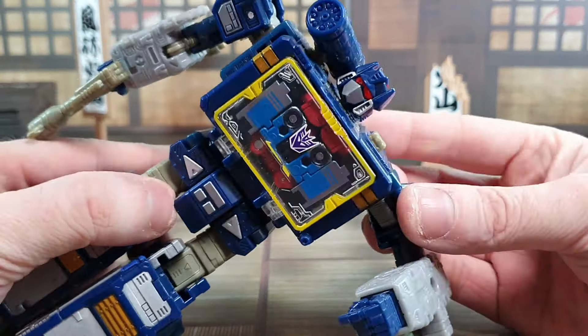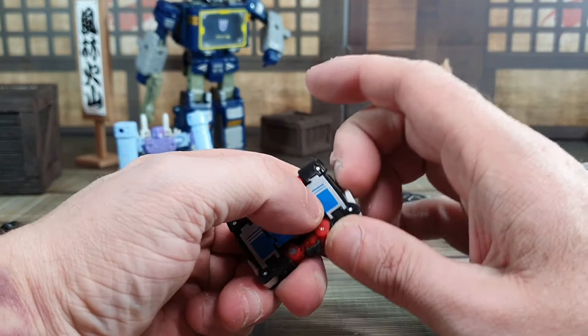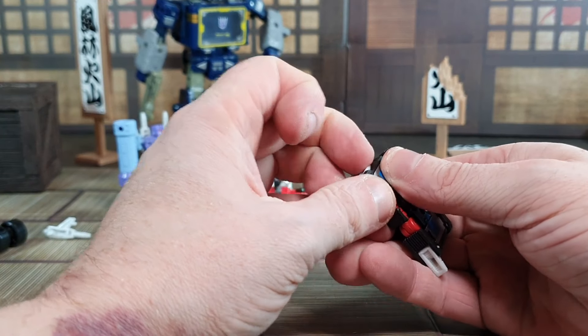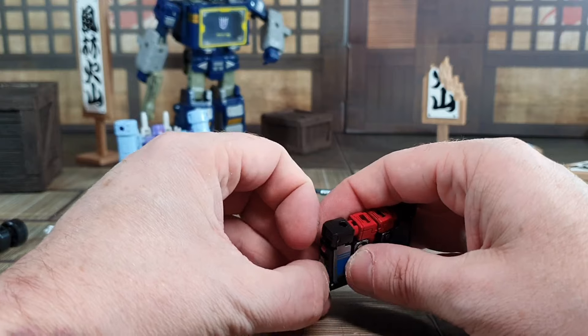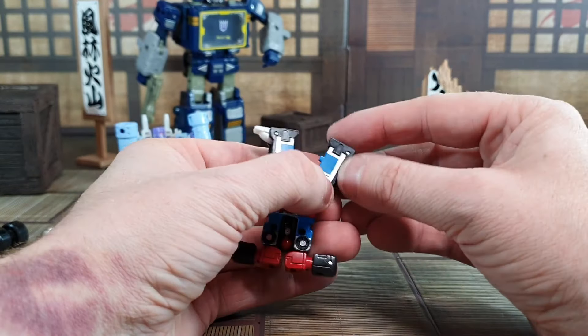There you go — Frenzy does fit. This is the Netflix Soundwave, and it does pop open quite easily and pops back out. So let's transform him — the feet pop down on both sides. This is one of those transformations that once you know it, it's just a little bit awkward, but once you know how to do it it's fairly straightforward. You just put down the legs like so.